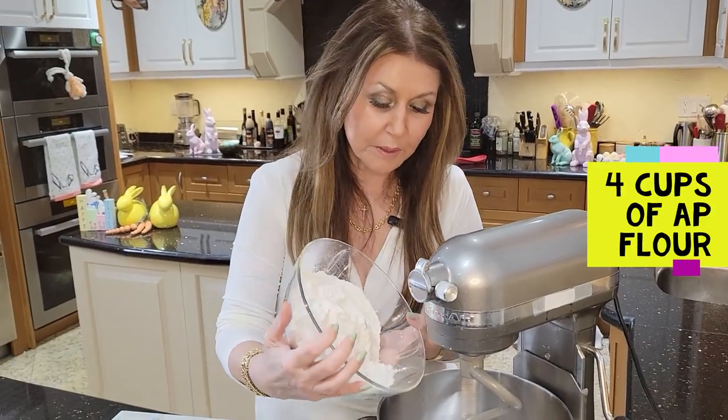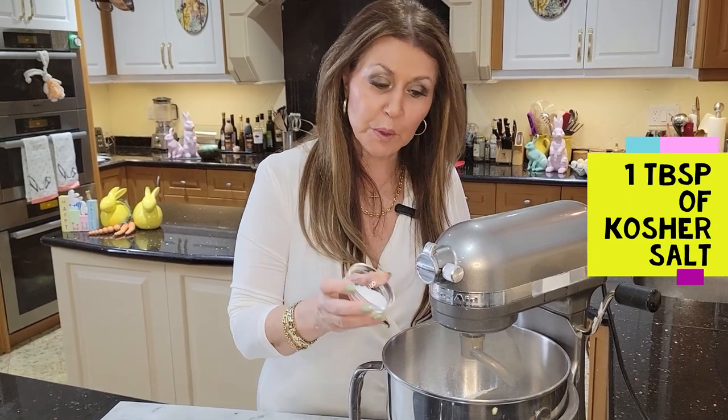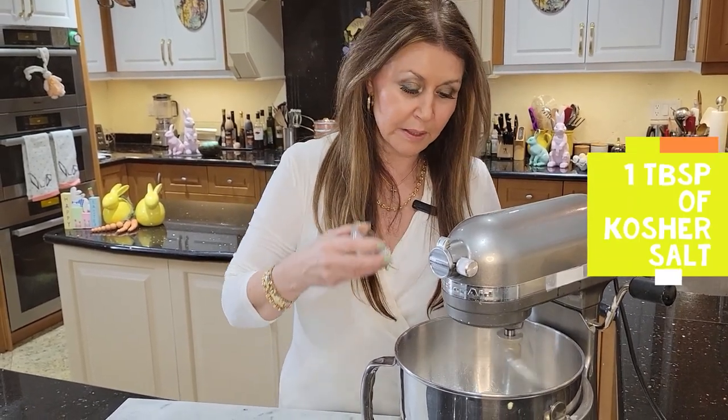Here I have 4 cups of all-purpose flour. To the flour I'm going to add 1 tablespoon of kosher salt and I'm just going to let it mix.